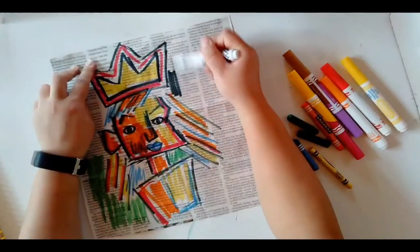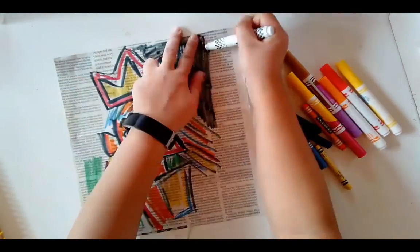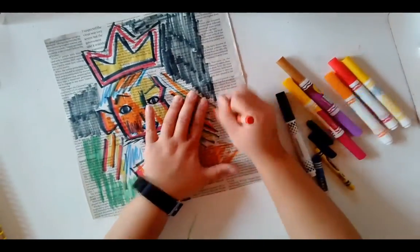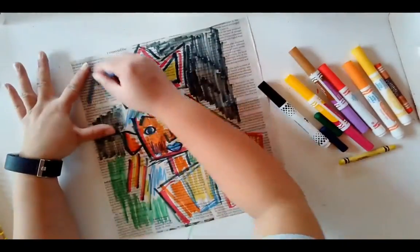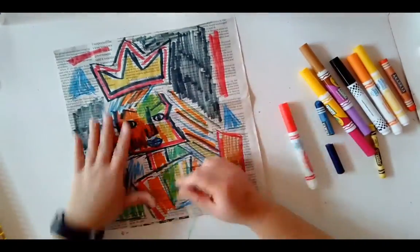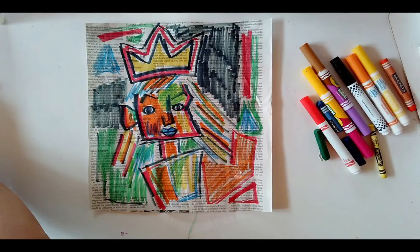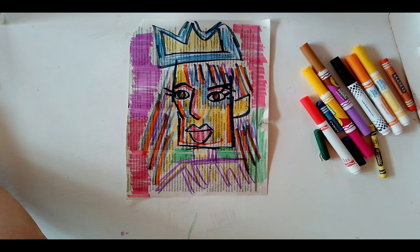Make sure you fill in the background with big bold colors as well. Here's my finished artwork — it's bold, not colored in the lines, a little bit messy. I also made a second one because I had so much fun making the first one! Share what you've created for your Basquiat-inspired portrait on Seesaw.